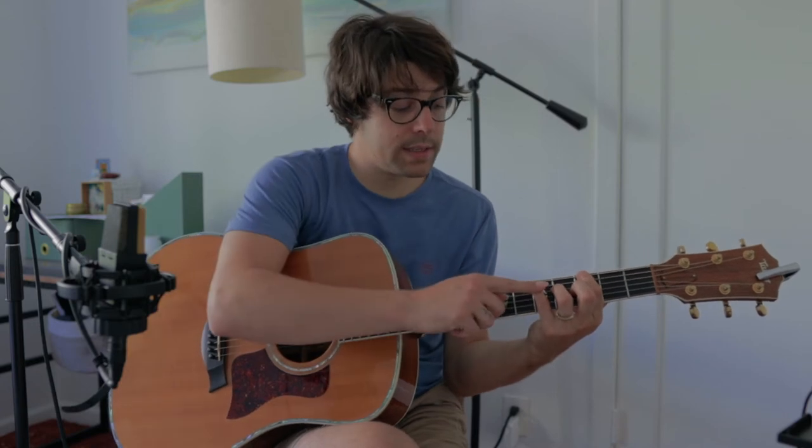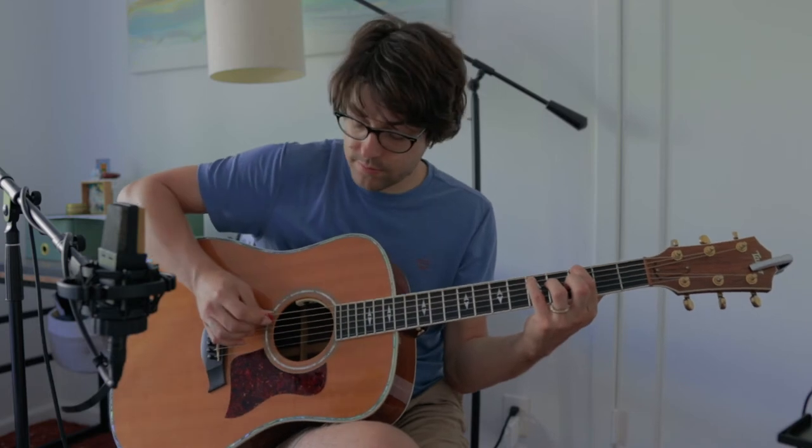And finally, my pinky is going to land back on the 5th fret of the 5th string. So in total, it should sound like this.